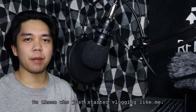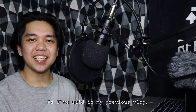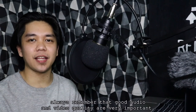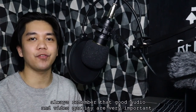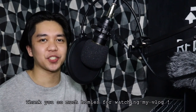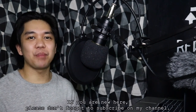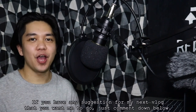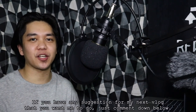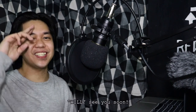Sa mga nagsisimula pa lang sa pag-vlog na katulad ko, sana ay makita nyo ang best microphone para sa inyo. Gaya ng sinabi ko sa previous vlog ko, laging nyong tandaan na mahalaga ang good audio and video quality. That's the end of this video. Thank you so much homies for watching my vlog. Kung nagustuhan nyo ang video na to, please like and share. Kung bago ka pa lang dito, huwag mong kalimutan mag-subscribe. Kung may mga suggestions kaya na gusto nyong gawin ko sa mga susunod na vlogs ko, just comment down below and we'll see you soon.